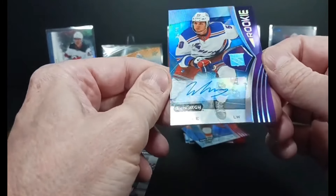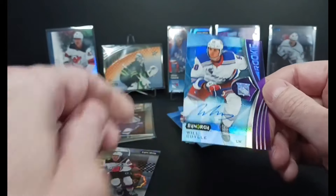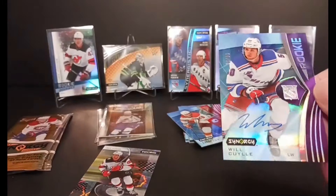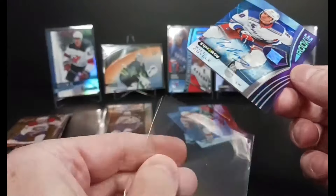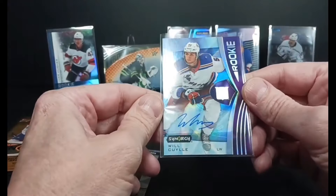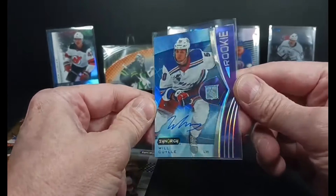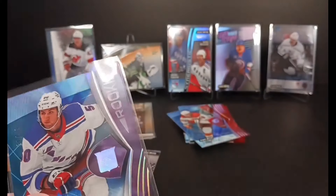Autograph — Will Cuylle, to 99. That's cool. I have not hit Bedard, but I've got two autographs in my boxes, and this one being a nice purple parallel auto of Cuylle. Will Cuylle and the Rangers looked good in the playoffs, but not as good as Florida. That is good stuff — Willie Cuylle.